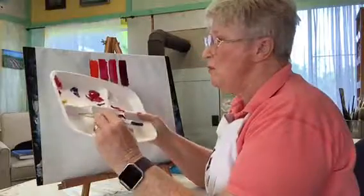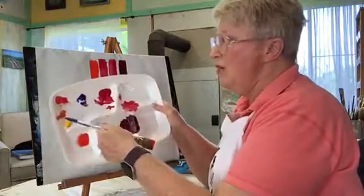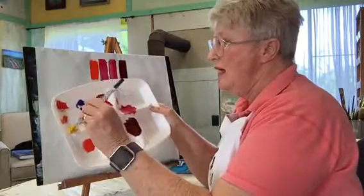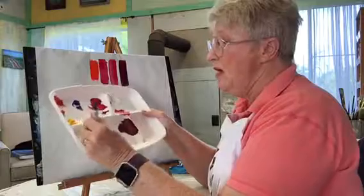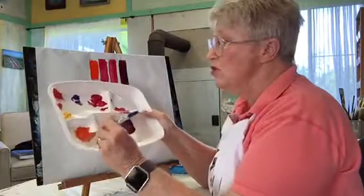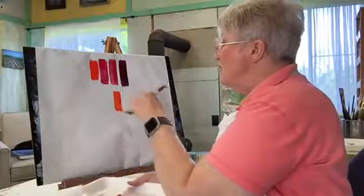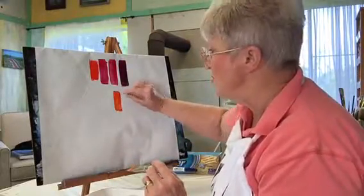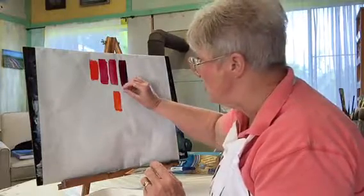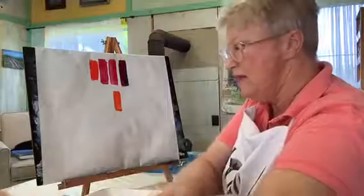I'm going to take some of this Cad Red light and pull it over here. If I didn't have my own orange, I can add some yellow to that and make a beautiful pumpkin orange. Let's look here — you can see some yellow, there's the red, there's a deeper orange. There's a lot going on in that little strip.